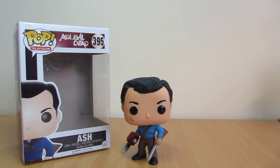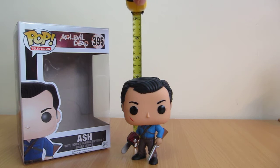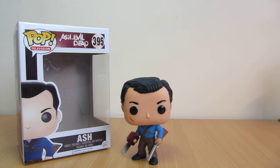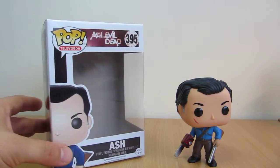Hey, this is Flygout back again with another review. This is Ash vs. the Evil Dead in Funko Pop form. The second time we've had Ash in the Funko Pop line. This is just under 4 inches tall, and it's based off the recent TV show called Ash vs. the Evil Dead.